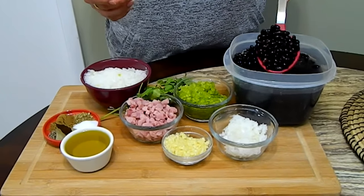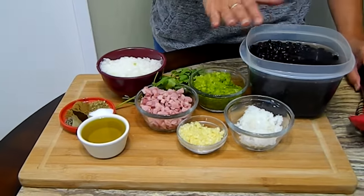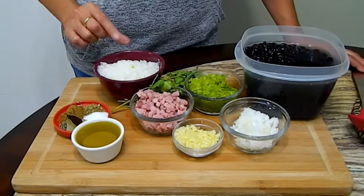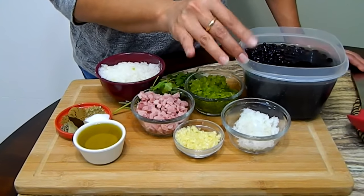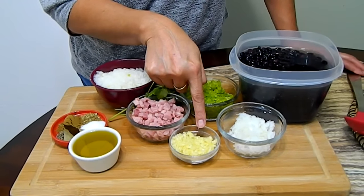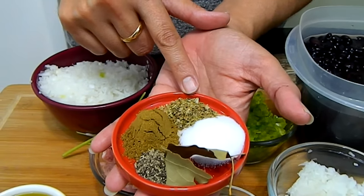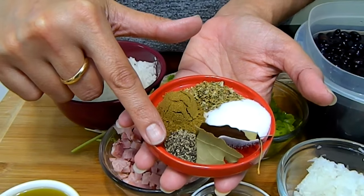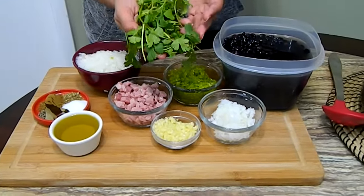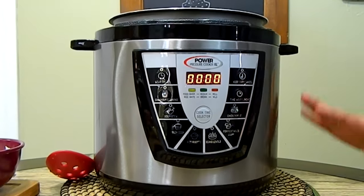I have a 14-ounce bag of black beans that I soaked overnight and changed the water — that's why the water is clear. When you soak them overnight the water turns really dark and we don't want that. I have half of a large bell pepper finely diced, two medium onions finely diced, a quarter cup of finely diced ham, about six cloves of garlic, one bay leaf, one and a half teaspoons of salt, half a teaspoon of oregano, one teaspoon of cumin, a quarter teaspoon of black pepper, eight to ten sprigs of cilantro, and about three tablespoons of olive oil.